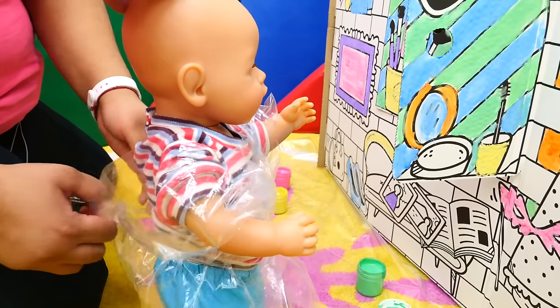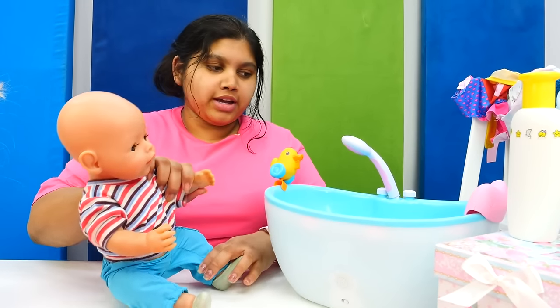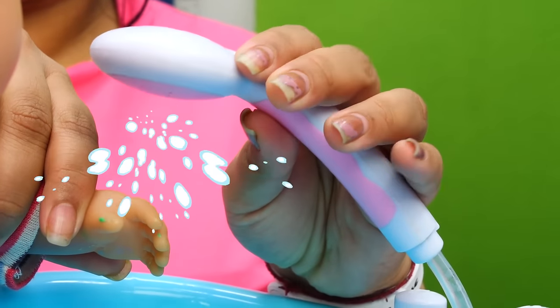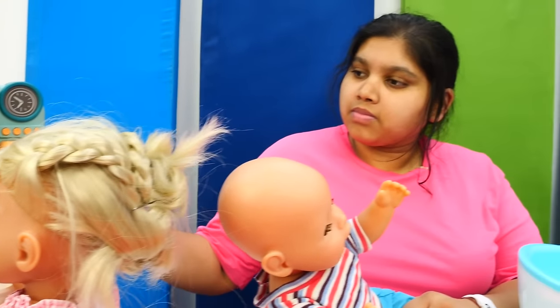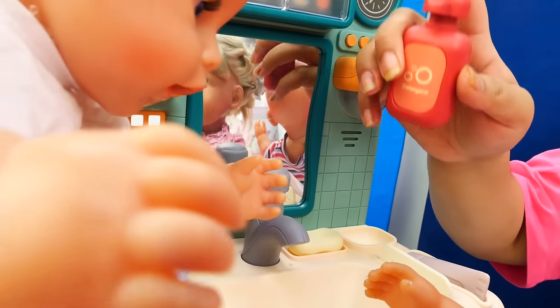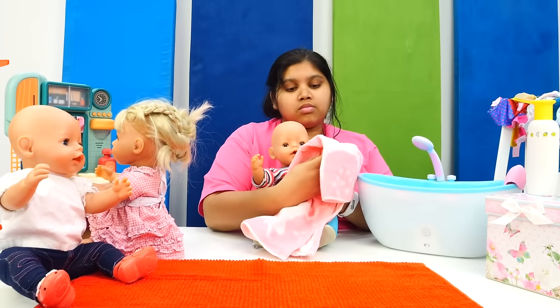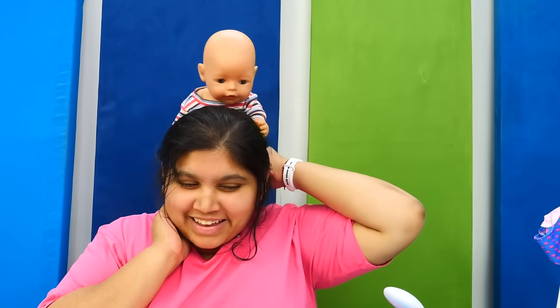No no no, Leo! First you have to wash your hands. Let's wash your hands. You can wash your hands — take the soap. They're ready, let's go play in the house. Let's go!